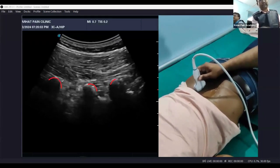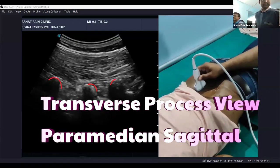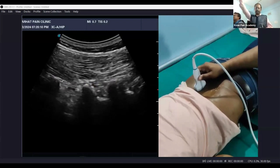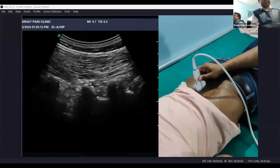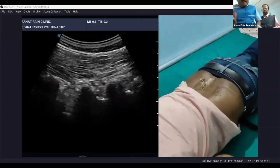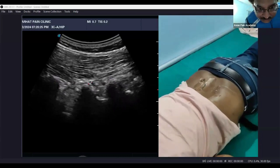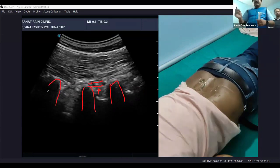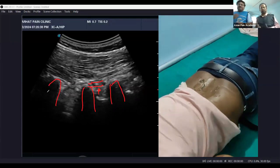First we will see some finger-like projections. This is the section of the transverse processes. In between these you can see the inter-transverse ligament, and slightly below are the intra-transverse ligaments. Below that is the shaft, and you cannot see anything further because of acoustic shadowing. This looks like a trident and is known as the trident view.